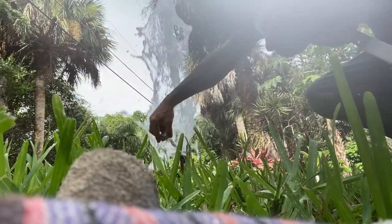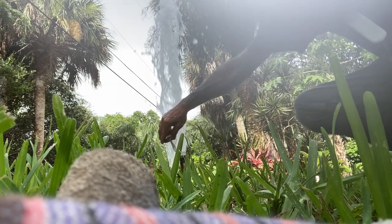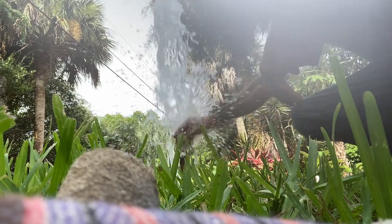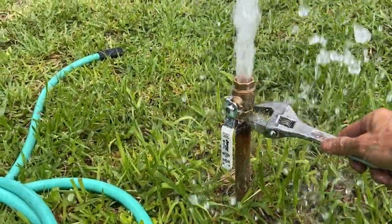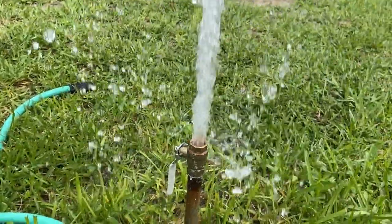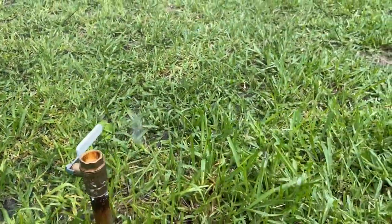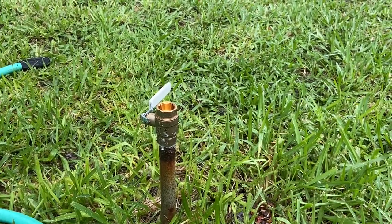Getting wet, getting wet. Alright, time for the shutoff valve — come on baby. We're getting wet. Turn it off. The water stopped — I am soaking wet. So now it's time to put that hose bib on there and we'll call it a successful job.